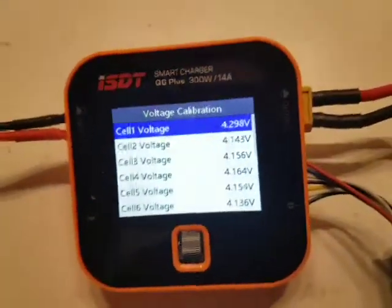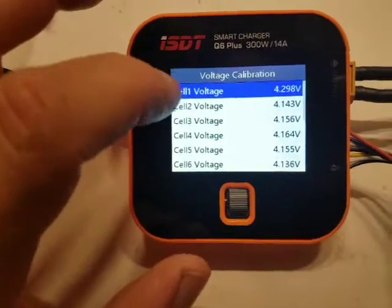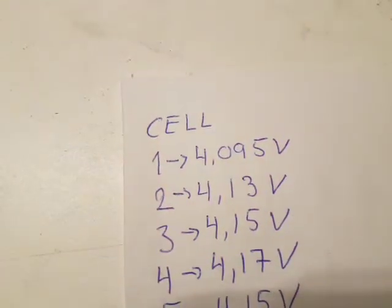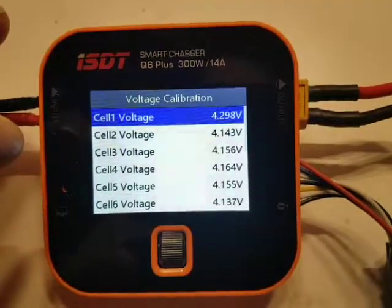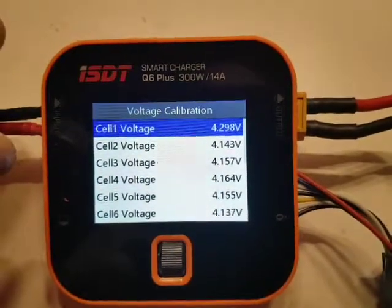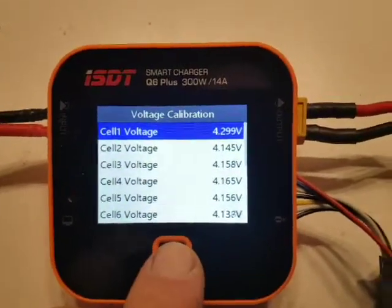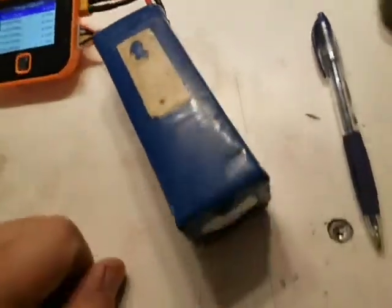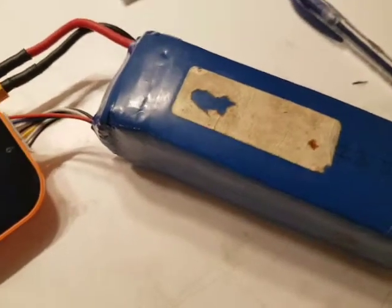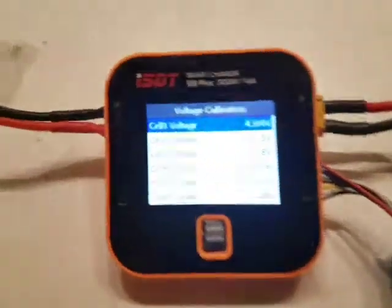Here is a new video of the same charger I have problems with. Cell number one is actually measuring 4.095 volt and the charger is measuring 4.299 volt. This error is supposed to be calibrated — it should be possible. But I will show you that this six cell lithium polymer battery — I just have to express that very clearly because Banggood doesn't understand that this is a six cell battery.